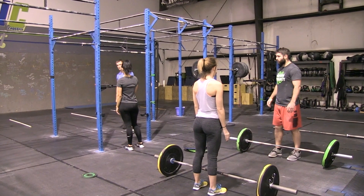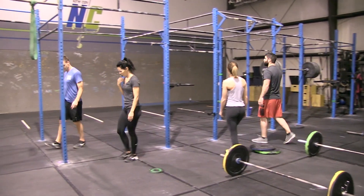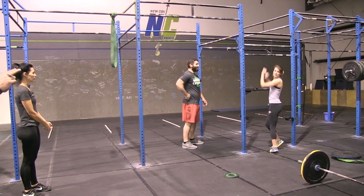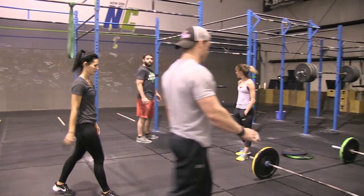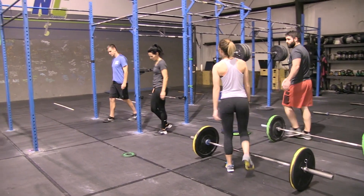Tony and Beth are now resting as Danny and Alexa move to the chest-to-bar. They will be doing two minutes of chest-to-bar pull-ups. While they're working on this, their teammates are going to make their way back in the lane and be ready to start the chipper as soon as the two minutes is up. They have just finished their cleans, and Tony and Beth have just finished their pull-ups.